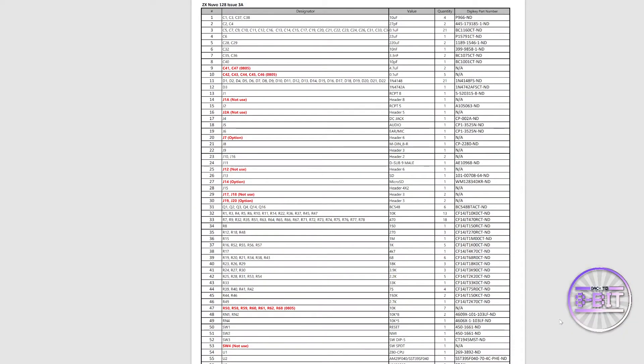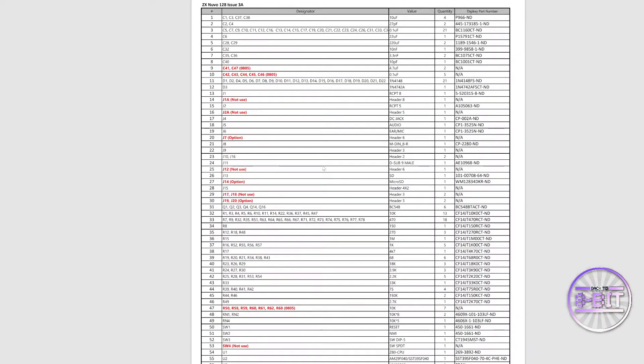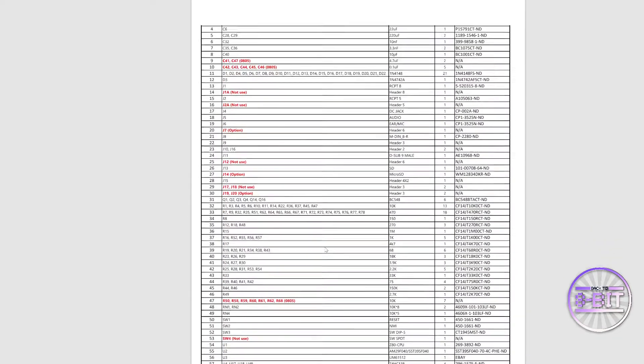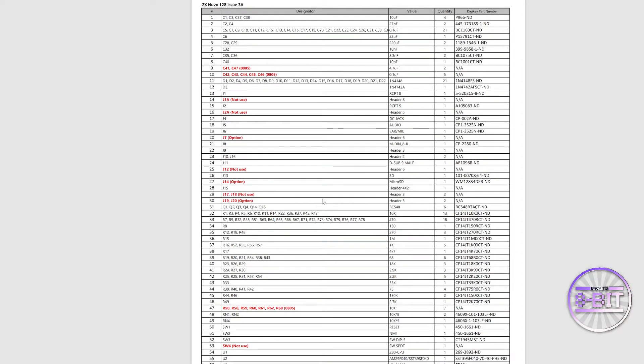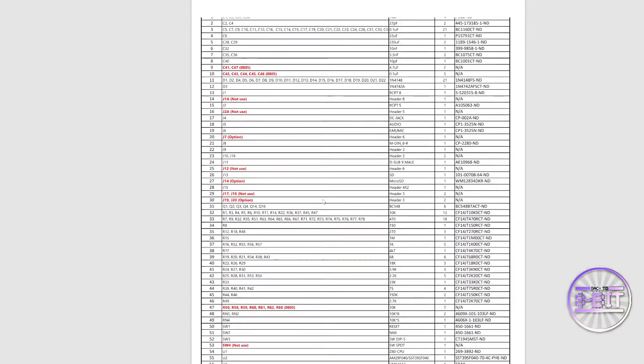So how do we do this? Well, this is the shopping list I used to build the Nuvo 128K board. You can go to most reputable component sites such as DigiKey and purchase the components there. There are a few chips you'll probably still need to get from somewhere like eBay for the rarer, designated Spectrum-specific components.